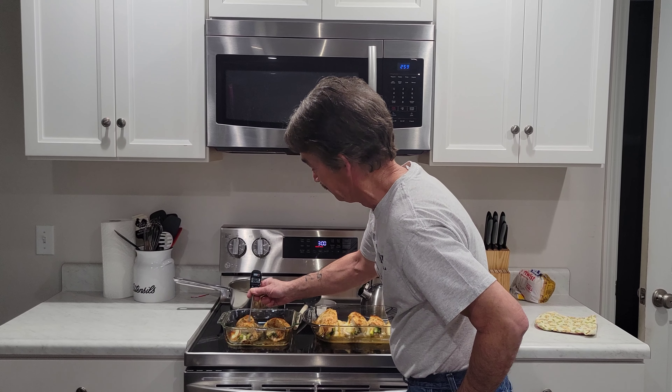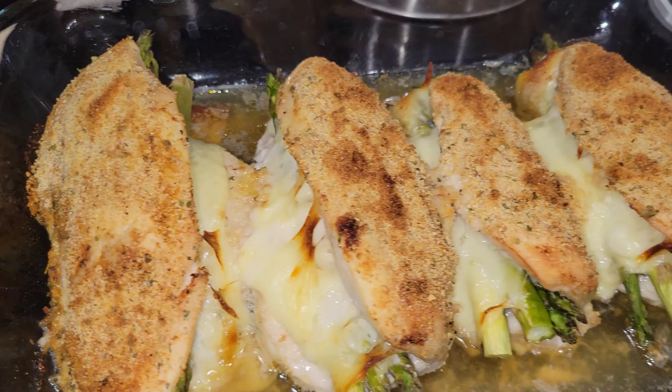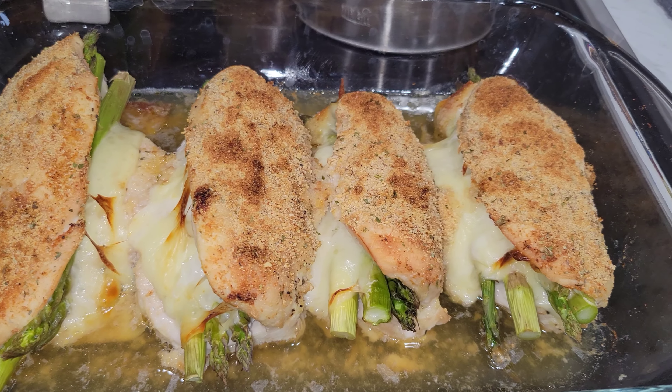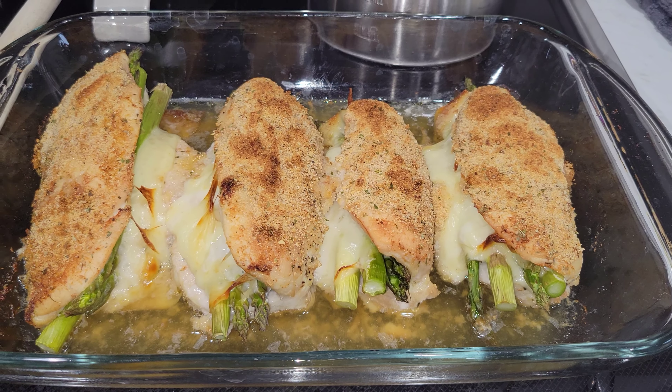Just take the inside temperature and make sure it's 165 or 170 — you're good. I put it on broil for about the last couple of minutes just to brown the top.